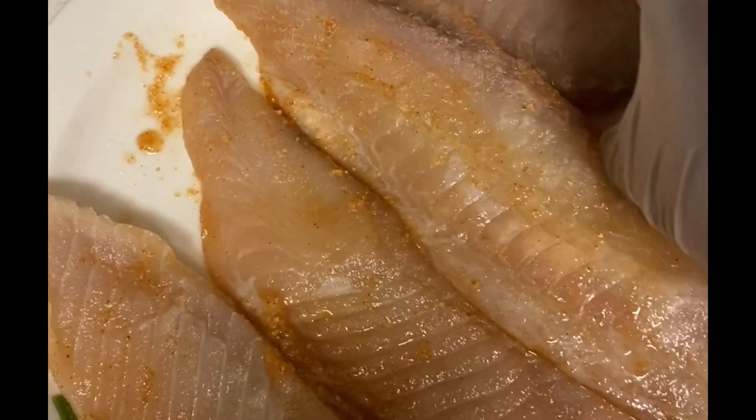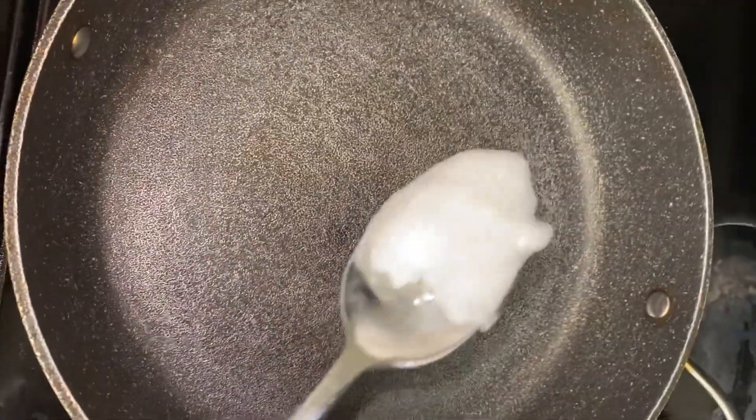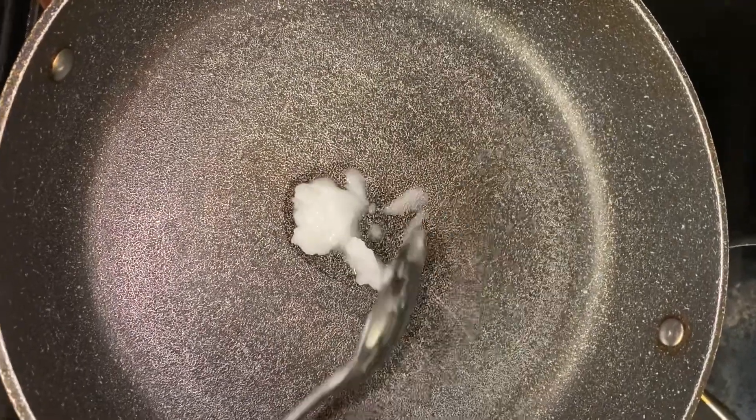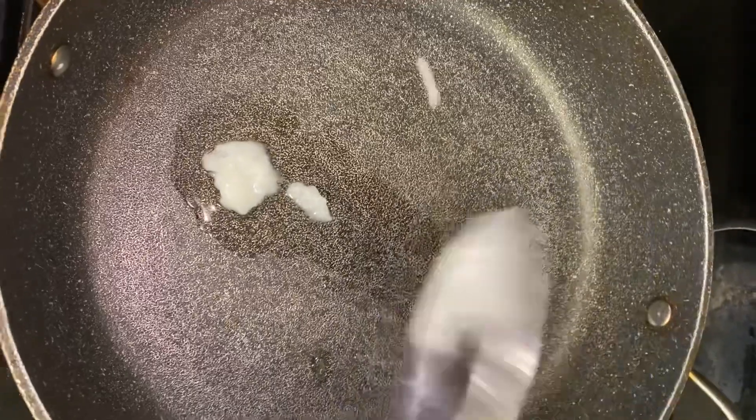So now you can see that my catfish is well seasoned. I'm going to start frying right now. I already have my heated frying pan, so I'm adding some coconut oil.